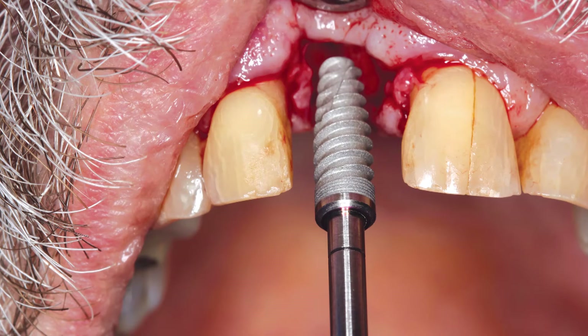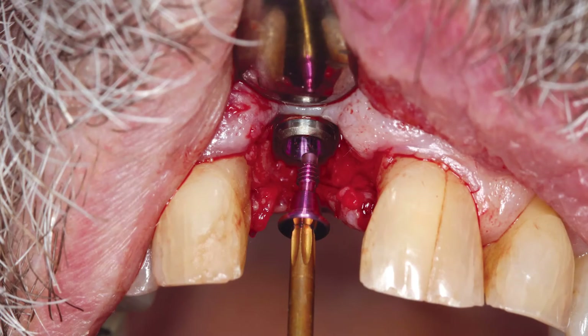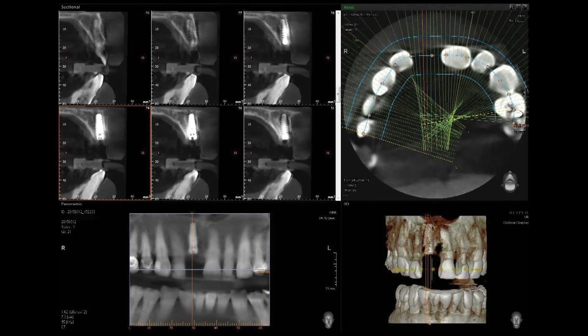The Hahn tapered implant was threaded into the osteotomy site and exhibited outstanding initial stability at nearly 35 Nm. A cover screw was inserted, with the beveled surface of the implant positioned slightly subcrestal on the palatal aspect. DirectGen allograft cortical cancellous material from ImplantDirect was situated on the facial aspect of the defect. An Epiguide resorbable membrane from CuraSan was passively placed, and Vicryl sutures from Ethicon were used to close the flap. The periapical radiograph and CBCT scan, taken using the PAX I3D imaging system from VATEC America in New Jersey, illustrate facial bone repair and nice implant position in preparation for a single implant-retained crown for tooth number 8.